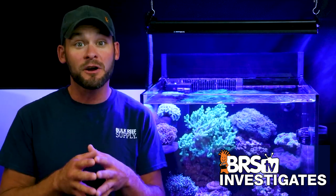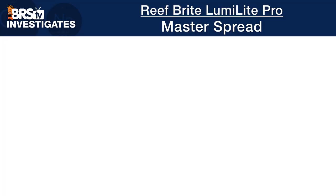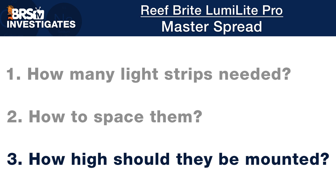The first step to understanding how to ideally implement the LumiLight Pro LEDs is to identify what type of spread they offer, then use that information to dial in their optimal placement over our tanks for the best performance. We do this by identifying how many strips will cover the tank evenly and how they should be spaced, then raising the light up inch by inch until we find a mounting height that provides maximum coverage with minimal efficiency loss or light spill.